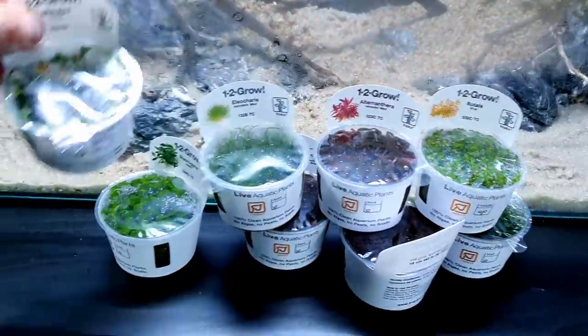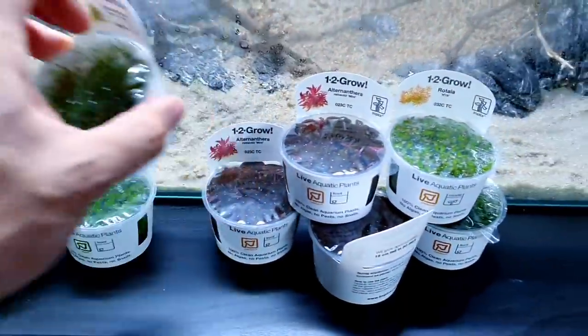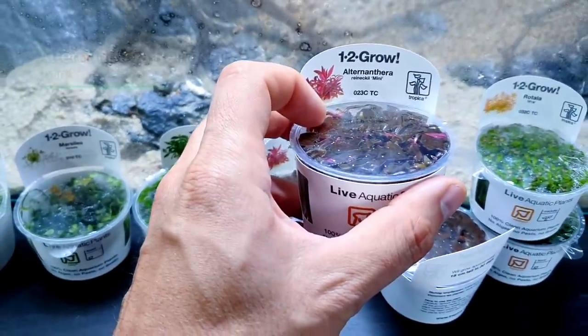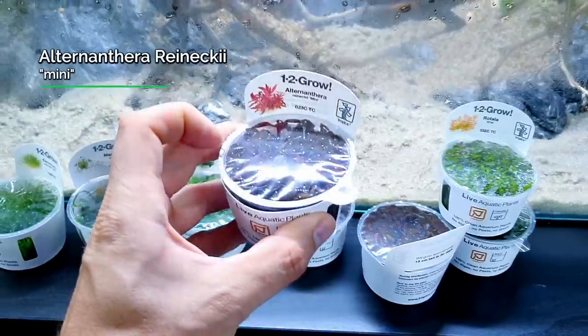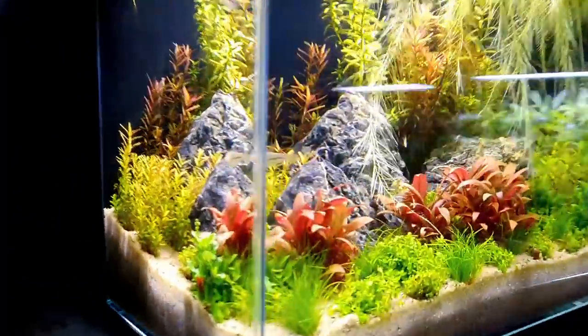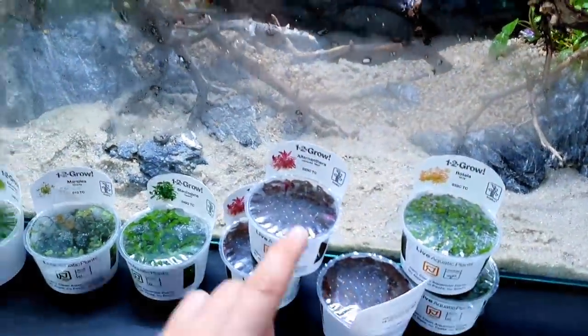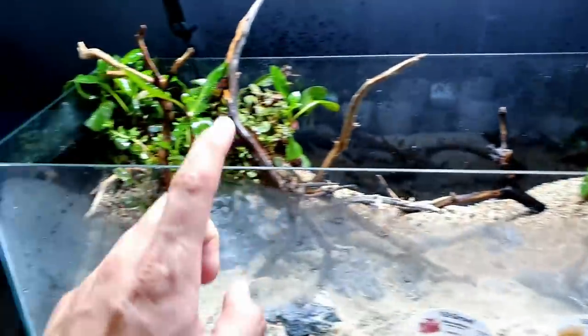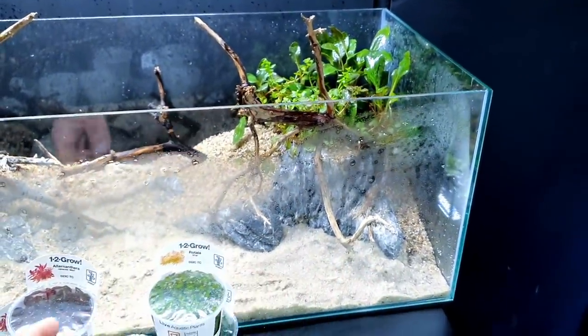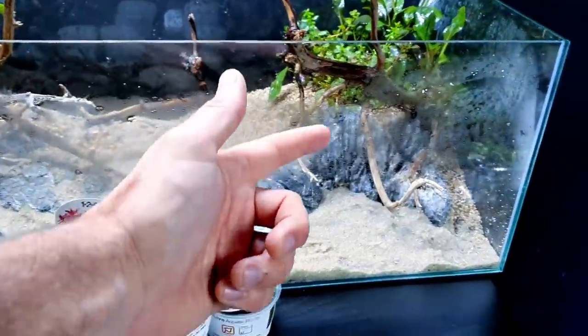I'm going to start with these plants - I've shown them before but I'll show them again quickly for those just starting to watch the series. We've got Alternanthera reineckii mini, which is a really good pinky-red plant. It actually looks like this under the light - really nice. I've got three pots of that because this side is a bigger island, so I'm going to put more on this section.